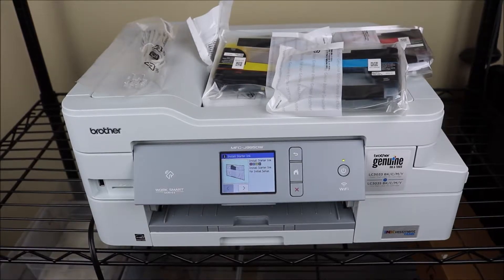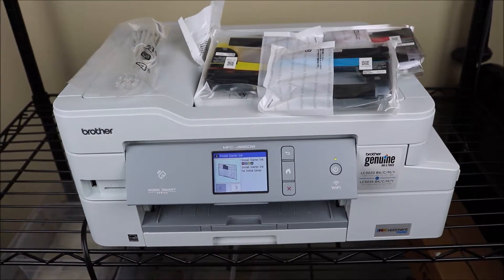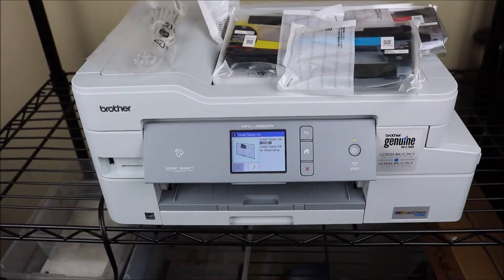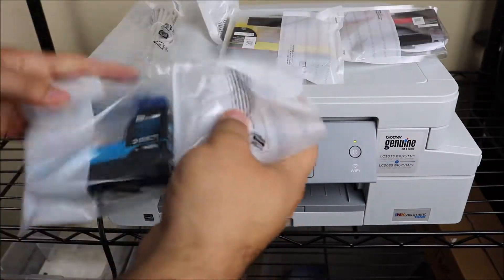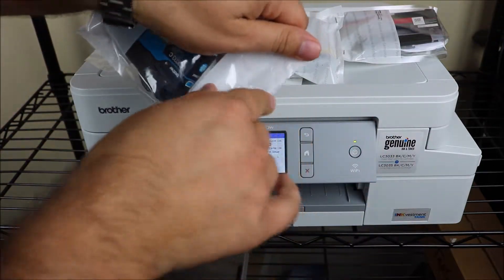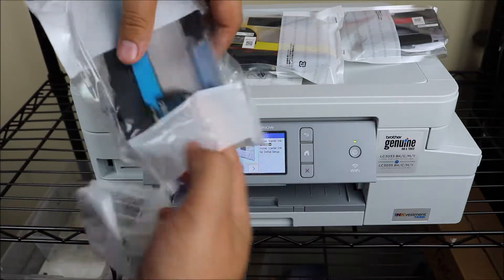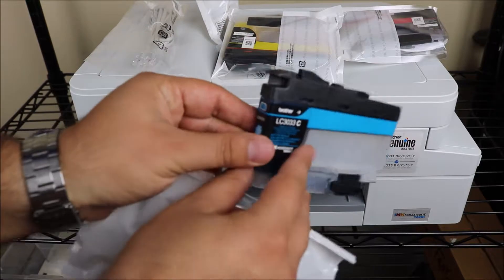Hey YouTube, what is going on? Brandon here with another printer ink installation video. Today I'm going to be showing you how to install the ink on the Brother MFCJ995DW. These cartridges are a newer style and I'm going to show you how to install them in just a moment. Of course you have to unpack them and get them ready to install.